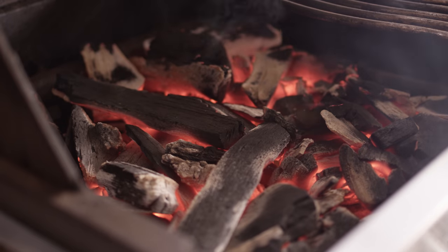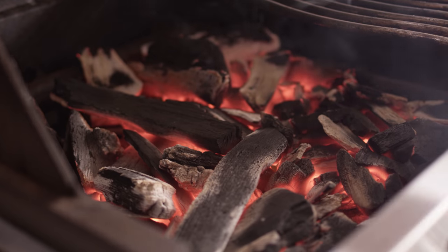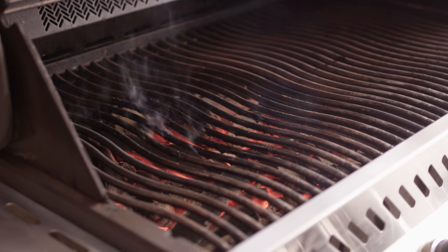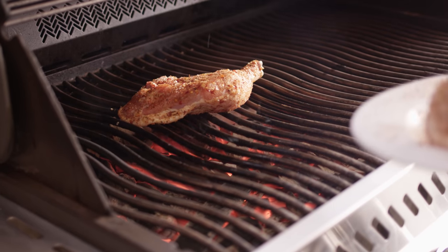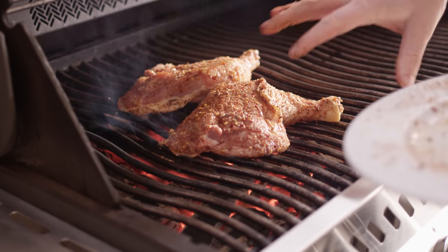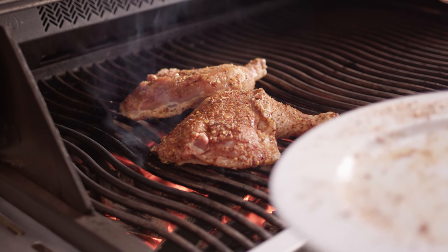Our charcoal's looking really good. We do not need the burners underneath it anymore, so we're gonna turn those off and just rely on the heat coming off the charcoal itself. We're gonna go right on top of the charcoal here — the grill's sitting at about 500 degrees right now. What we're gonna look to do is get nice color, some char going on, and then we can move these off to indirect to finish.